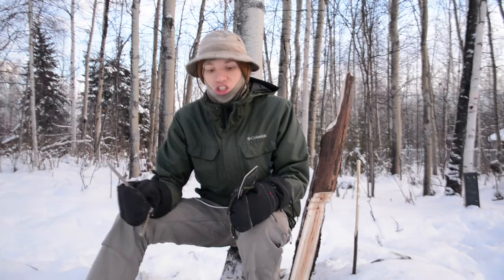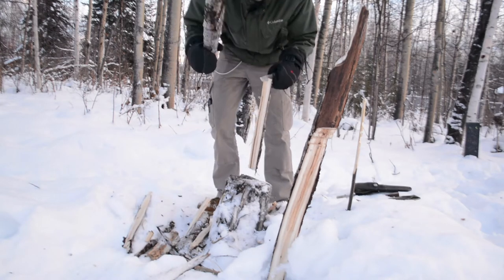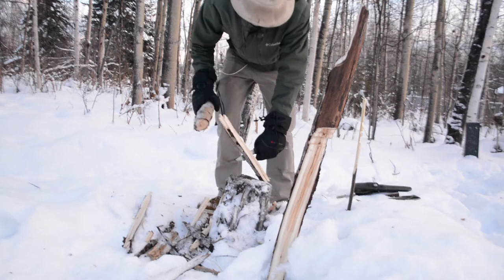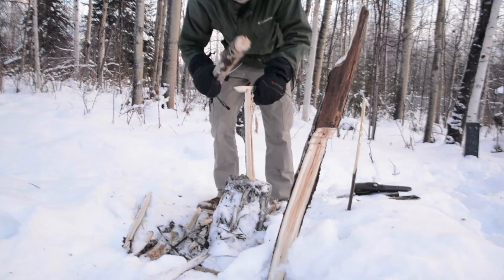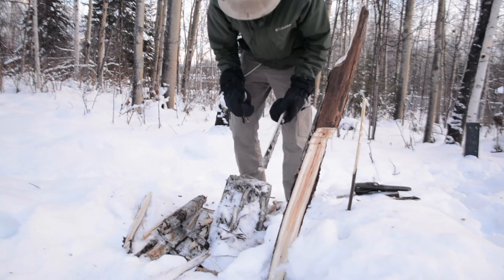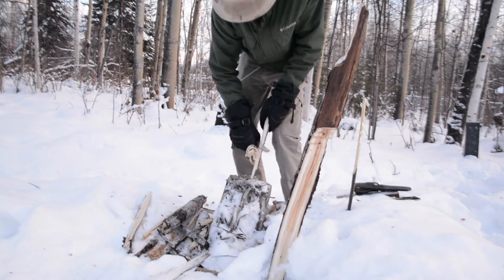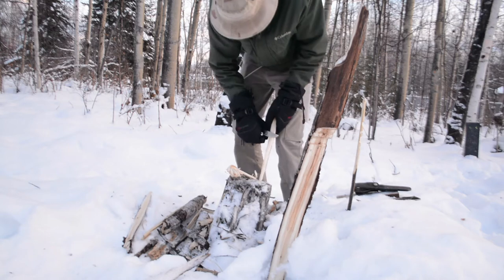This is a dead aspen tree I felled around my house, cut into pieces, and let sit outside in no heated environment whatsoever. I just try to baton it and see how well it performs. Both of these perform very well, and I'm very impressed with the M38 V2 — it did an excellent job at feather sticking, better than I thought, taking up a lot of wood with really large feathers.